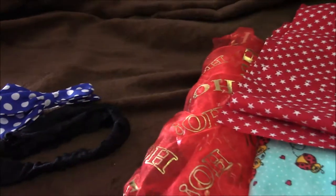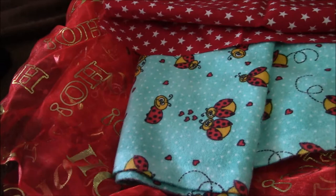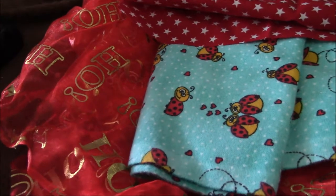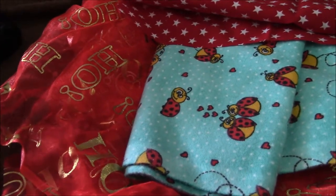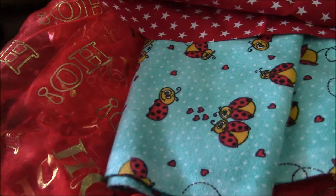Today we're going to be using this top material here. You can use all sorts of different types of fabric. This is a great project because you can literally use an old shirt, an old piece of material, anything you have laying around. You can go to the dollar store or craft store and just pick up a fat quarter or a small piece of fabric. If you're trimming something, you can use trimmings.